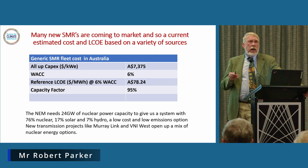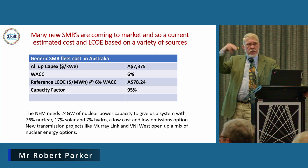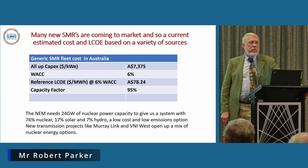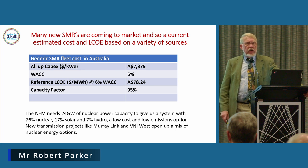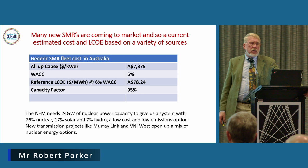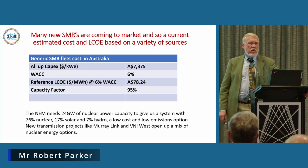Robert Barr also showed you a slide which had the amount of nuclear sitting in the grid — the all-blue area with solar above. That corresponds to 76% nuclear in our system and 17% solar and 7% hydro, coming in at around 22 grams of carbon, which is about the optimum. It also translates for the national electricity market to about 24 gigawatts of nuclear capacity. We've also got different transmission systems developing in Australia, including VNI West connecting the Snowy into Victoria, and Murray Link in New South Wales, enabling a transfer of about 2 gigawatts between the two states.